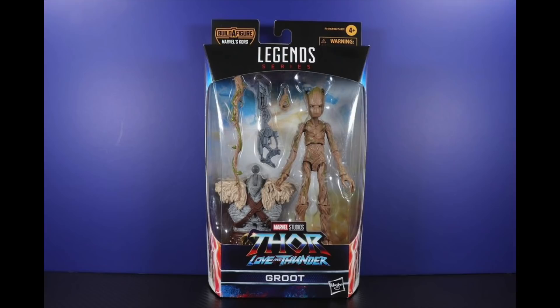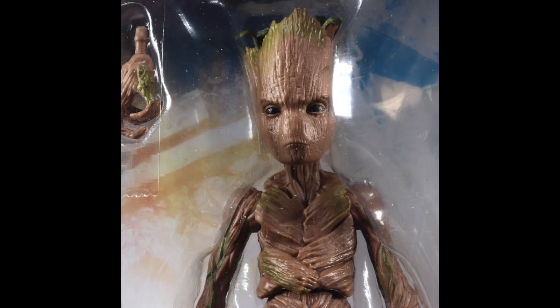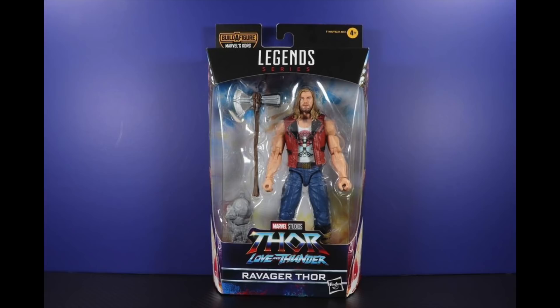Moving on, we have Teen Groot, which is a reused figure. Apparently this is going for a lot in the aftermarket. We get an added branch accessory for the right hand, and you can see the big Korg Build-a-Figure piece right there. It looks like that gun is supposed to be for Teen Groot — he's got the trigger finger sticking out, so that gun is definitely for him.